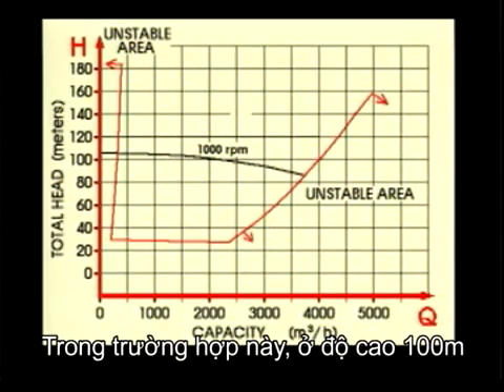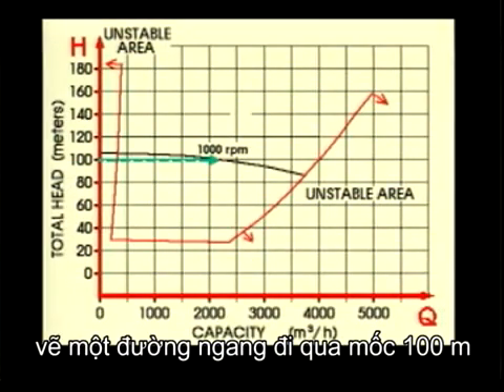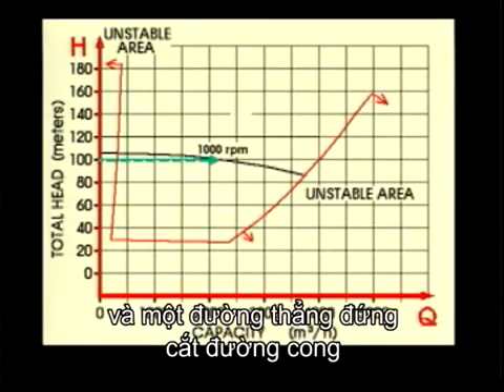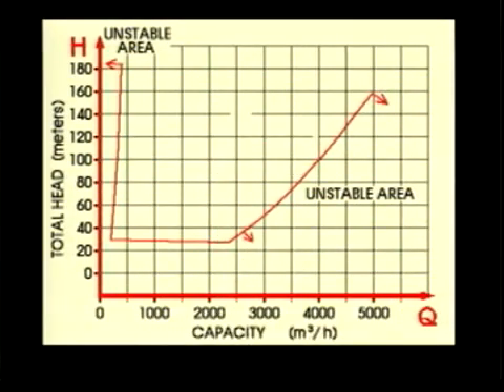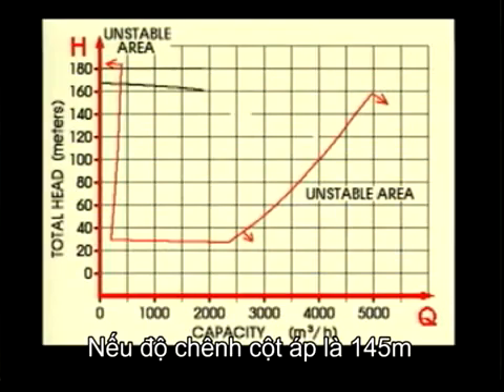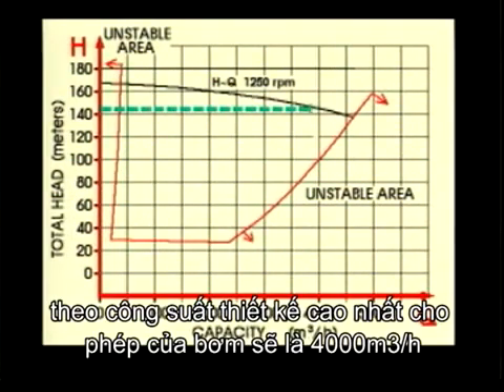In this case, the head is 100 metres. A horizontal line from 100 metres and a vertical line crossing the curve down to the Q scale shows that this pump gives approximately 2,200 cubic metres per hour. If the head is 145 metres and the pump is operating at full speed, we are at its designed maximum capacity, giving 4,000 cubic metres per hour.